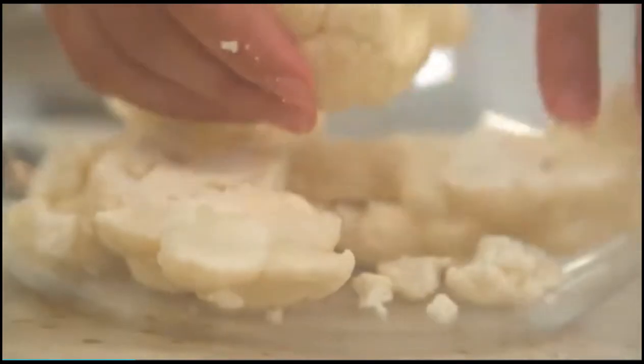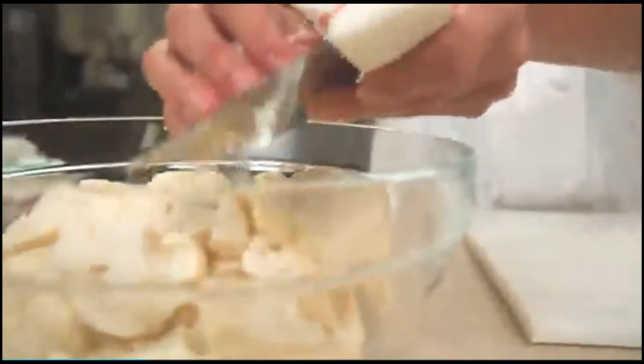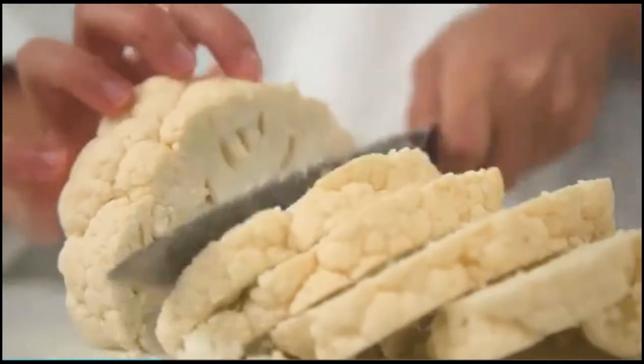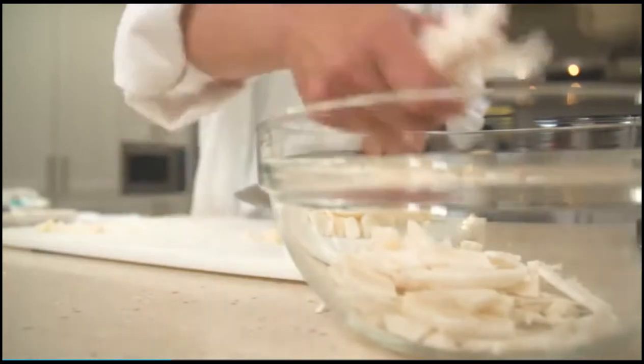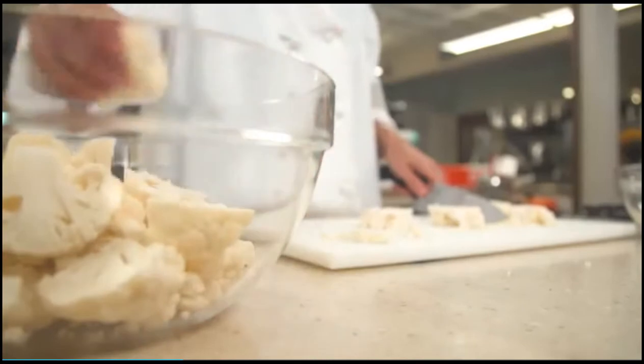Transfer the florets to a bowl, including any small pieces that may have been created during trimming, and set them aside. Repeat with the second head of cauliflower. After trimming, you should have about three cups of sliced stems and cores and 12 cups of florets.